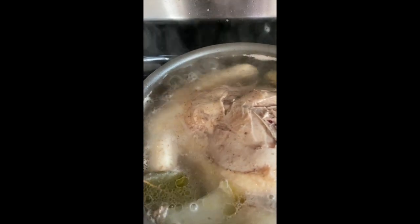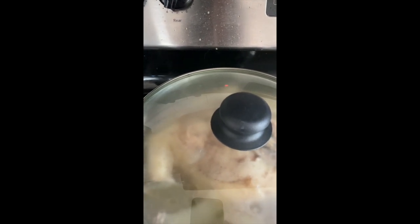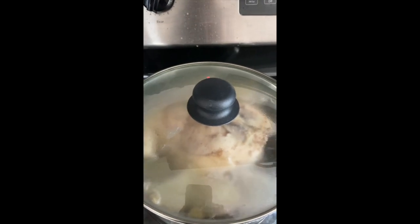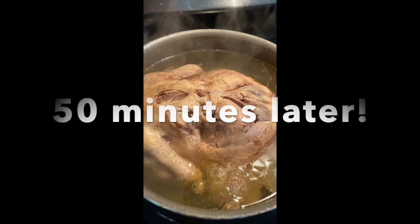This is how my broth looks like. Now I'm going to lower it to medium and cover my chicken and let it cook. Once it's cooked, I will check back in with you so we can do the next steps.